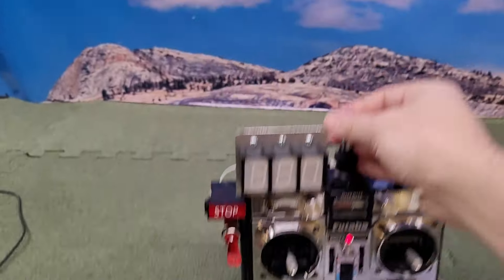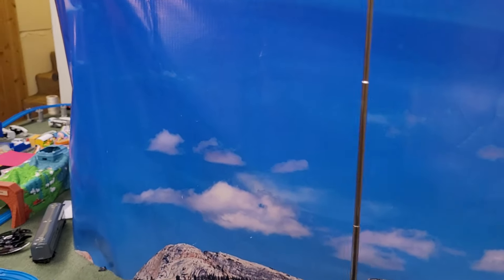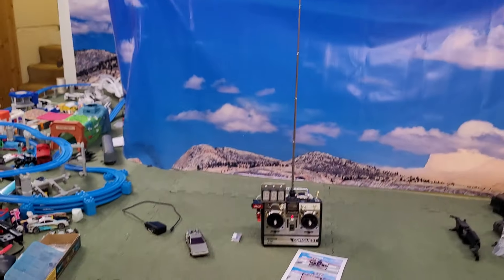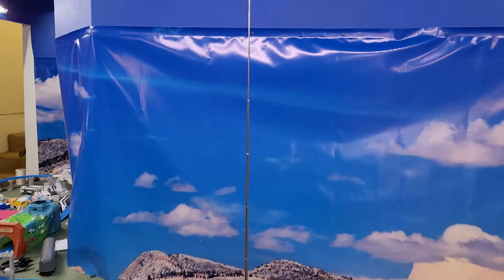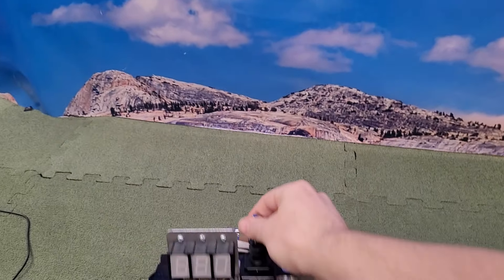We also have the antenna, the mast. This thing is insane how big this is — and it flops around if you see it in the video. It's insane how tall that is. I don't want it to get bent or broken, but it's there.